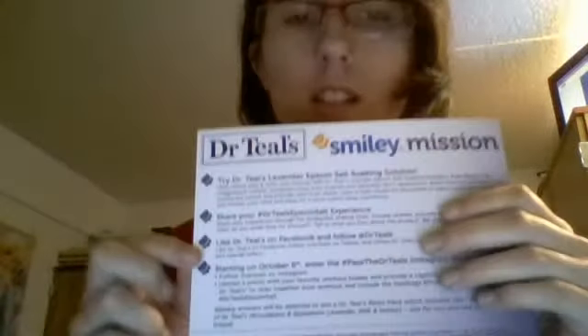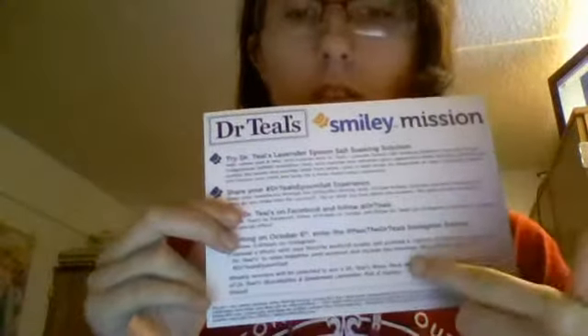Not only did I get that stuff inside the box, but I also got this little handy dandy piece of paper. It says all the things that I have to do. This is a really good Epsom salt. I really think that everybody should try it. And I got to try this completely on my own, for free, from smiley360.